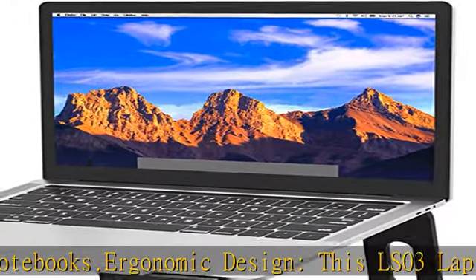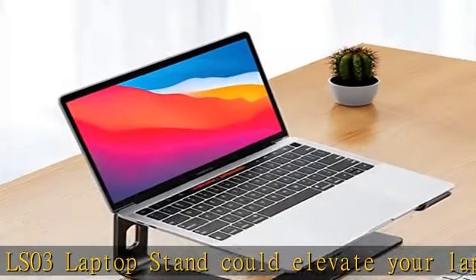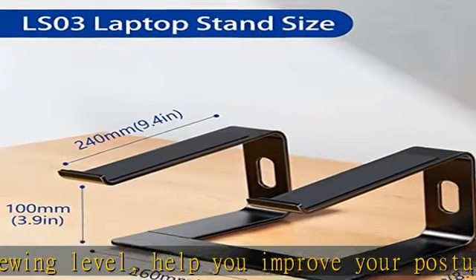Stable and protective: this laptop stand is made of premium aluminum alloy. It is sturdy, supports up to 8.8 lbs (4 kilograms), no worry about any wobble at all. The rubber on the holder hands sticks tightly, ensuring your laptop stays stable on the stand and preventing any scratches.